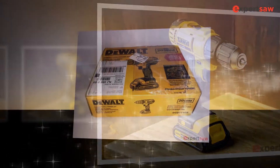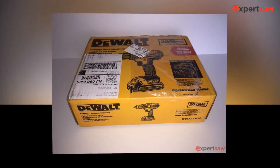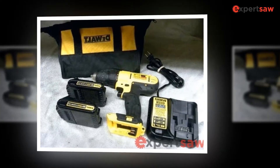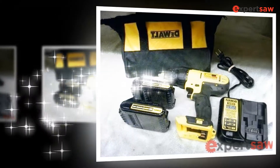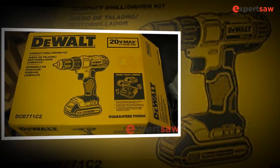The DCD771C2 drill is available with a user-friendly carrying bag which includes the 18V XR charger and 20V batteries. The drilling machine has a single lithium ion battery for supplying power. When you do your job, the running machine gets power from another battery, saving you time. You will not have to stop drilling when it requires energy.